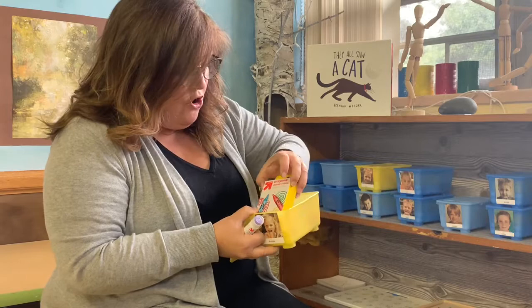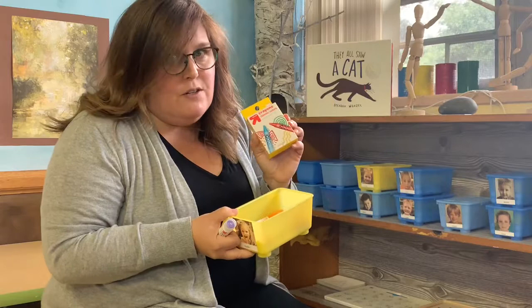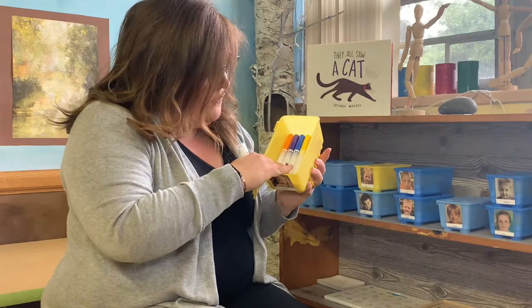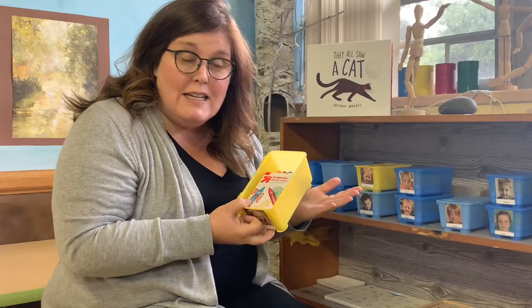And brand new crayons — a box of crayons that she can use. I know that all of you love to color, so a brand new box of crayons is really nice. And these are just for her, just like you all have your own box of crayons. And then a wonderful set of markers. So that's what's in there now: markers, crayons, and a glue stick.